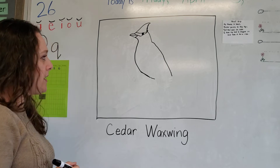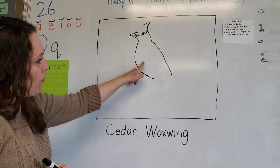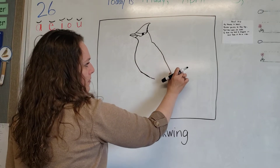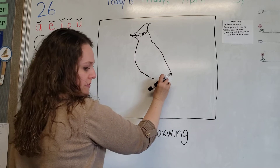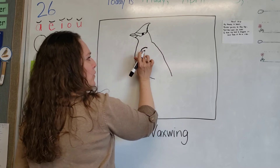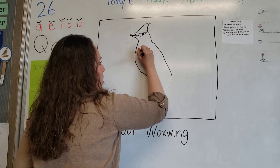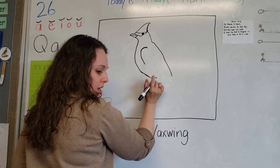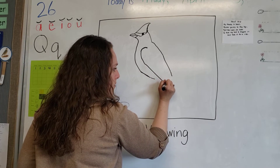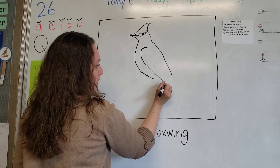Nice job! Now we're going to do his little shoulder coming around. We need to make sure we have room for two wings - one wing where you can only see part of it, and then pretty much all of the other side. I'm going to do a little fluffy area for the shoulder part, then smooth it out as we come down. It's not going to touch all the way down here - come down and stop way down here, curving up just a little bit.